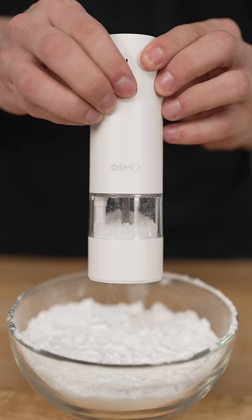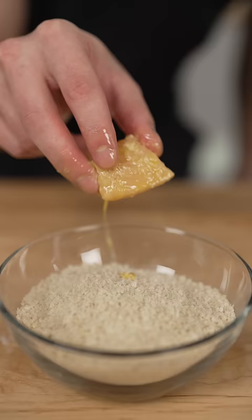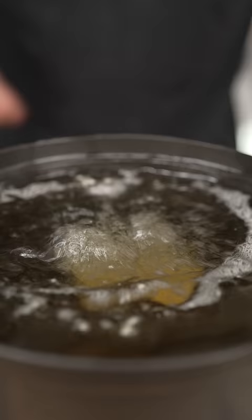Panko, potato starch, a couple eggs, season with salt, pepper, and garlic powder. Dredge in the potato starch, eggs, and panko. Now we fry at 375 Fahrenheit till golden brown.